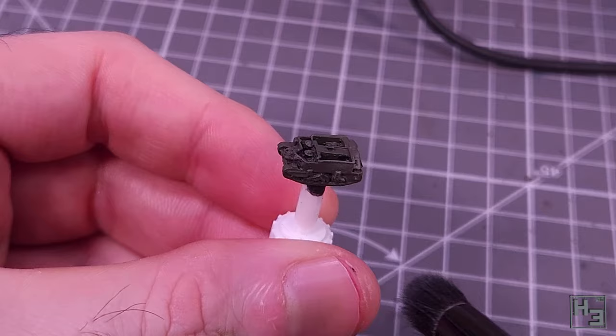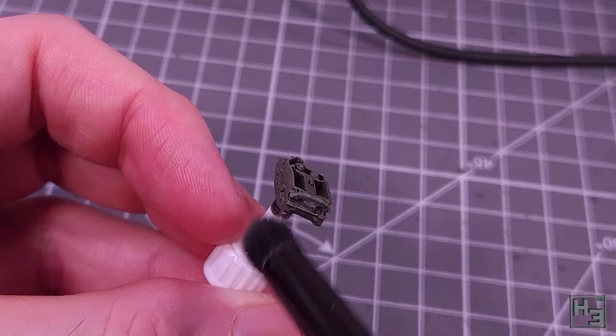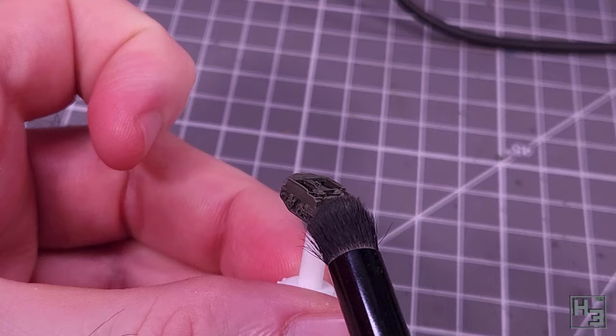After spending hours and hours getting the base coat onto this gargantuan model, I drybrush to highlight using a mix of roughly two parts of the olive drab with one part Vallejo model colour ivory. I apply this mostly to the upper surfaces of the model, the idea being to represent both light hitting it from above and a bit of faded paint.